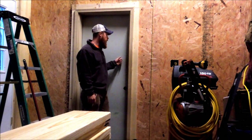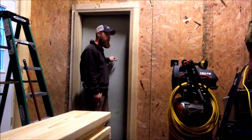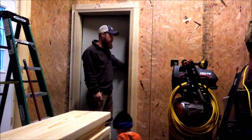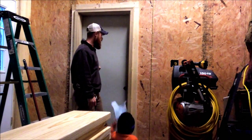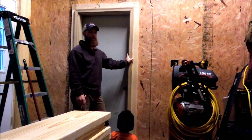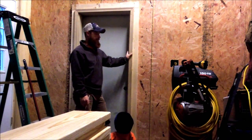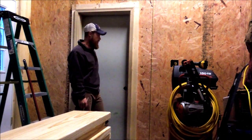Anyway, got the door put in. This is the door we salvaged - it's a solid wood core, steel-covered, fire-rated door. We salvaged it from Wisconsin, and that saved us about $200 right there. So that was worth hauling it back down here.